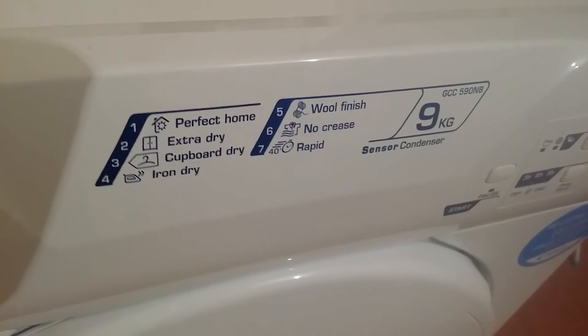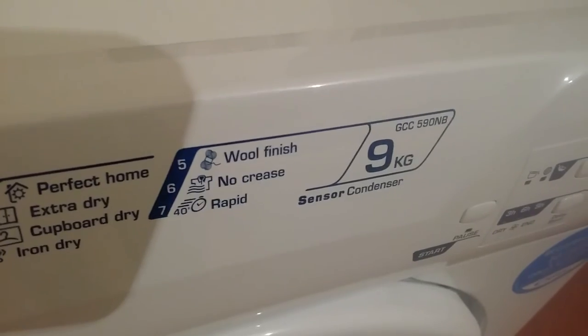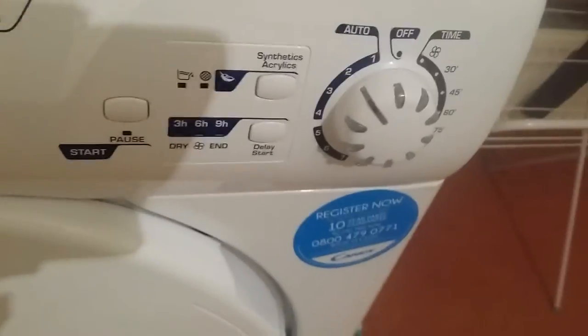The available drying modes are: perfect dry, extra dry, cover dry, iron dry, wool, finish, no crease, and wrap. Of course it also has its regulators here.